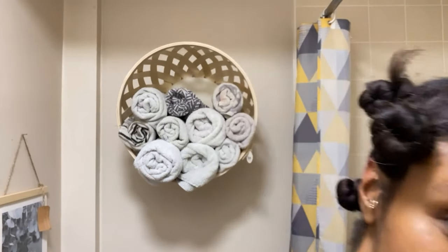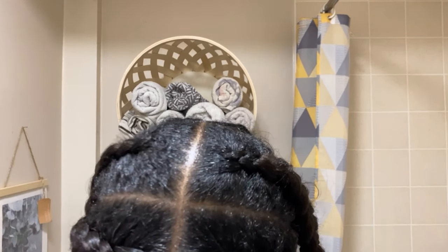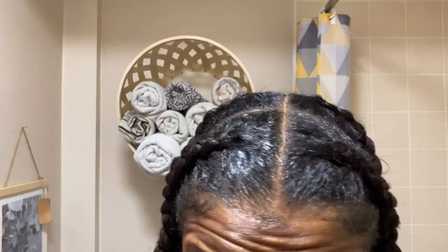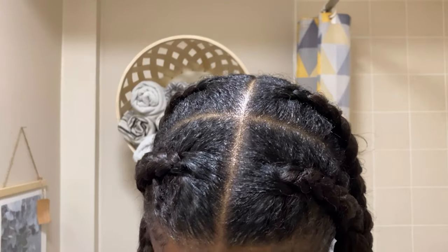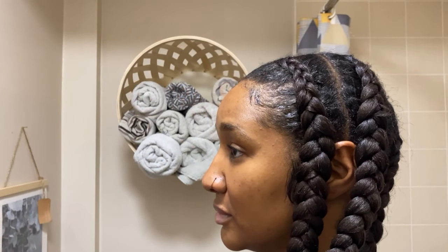So guys, once I was satisfied with my partings, I checked it all out and I was happy with it. I then went ahead to style my hair. If you want to see how I do my hair, you can click at the end of this video and I will show you how I do my braids, adding in extensions and what have you. I hope you enjoyed this video — don't forget to like and subscribe, and I will see you next week.